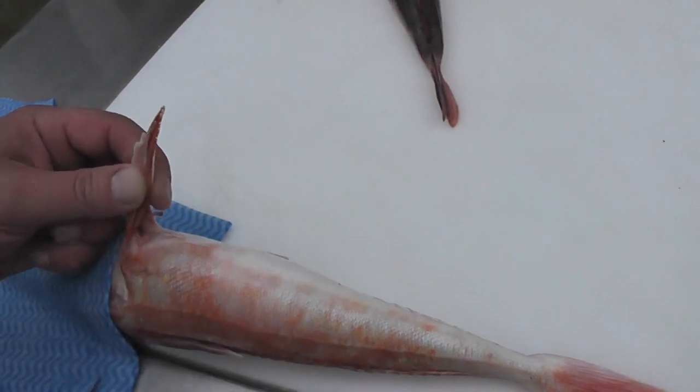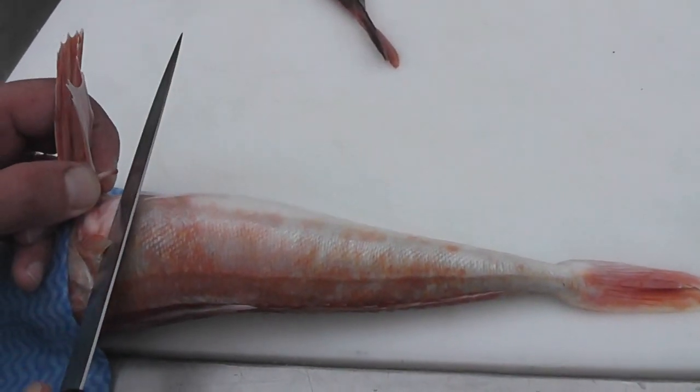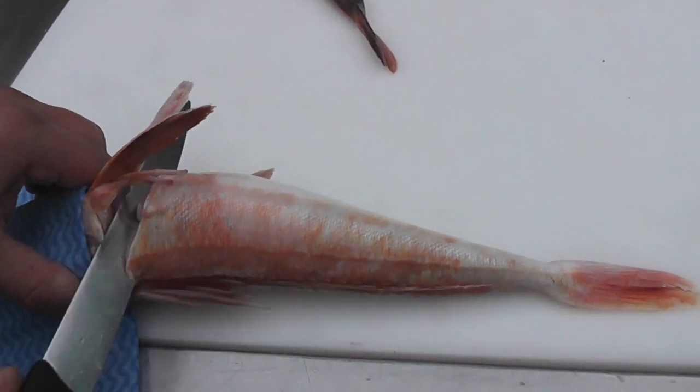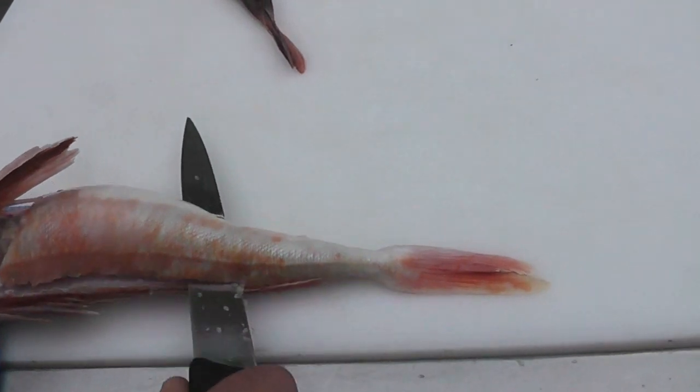I'm then going to take my filleting knife and lift the pectoral fin with my left hand, insert the knife just behind the head, cut forward at an angle ensuring you get a good yield down onto the spine, and then slowly rotate the knife onto the spine, tease it in short movements all the way down to the tip of the tail and release the first fillet.